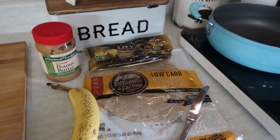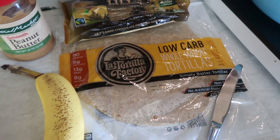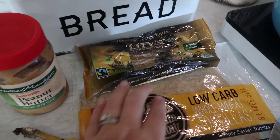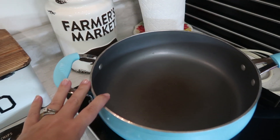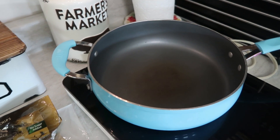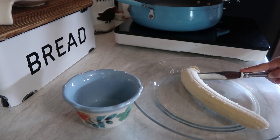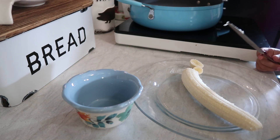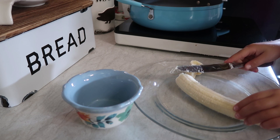We are going to start with the snack first and my kids are really excited about this. I'm going to use some low carb whole wheat tortillas, one banana, some smooth peanut butter, and then we are going to add a little bit of Lily's chocolate chips. I'm going to let my daughter cut up the banana with a butter knife. We are going to be heating this up, but I'm going to do that part myself. So Pearl is going to help me — here she is cutting up the banana and then she's going to put the slices in the bowl so we can use the plate to spread the peanut butter all over the tortilla.